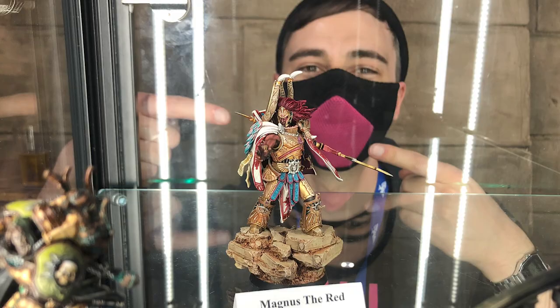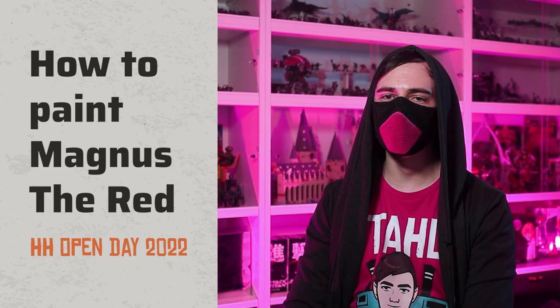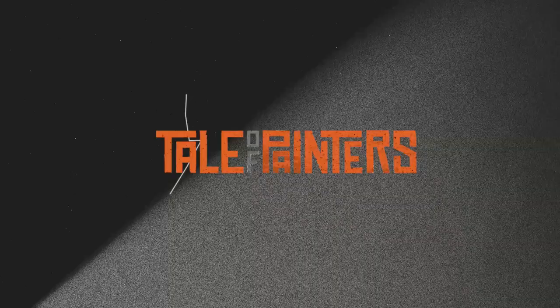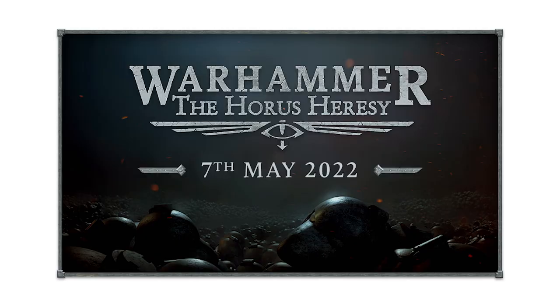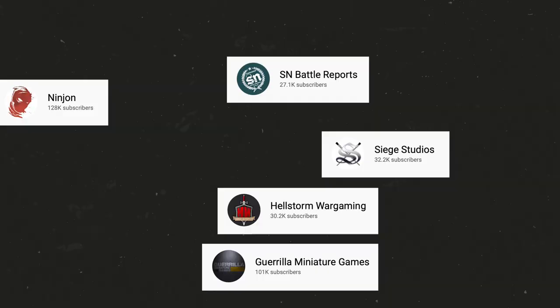Games Workshop invited me to the Horus Heresy Open Day, but asked me to paint a Primarch alongside the best painters and content creators in the world. I'm Starly from Tale of Painters and this is how I painted the most complex resin model I've ever done.